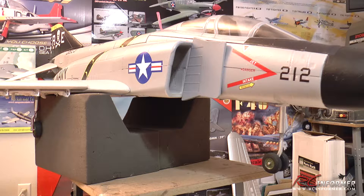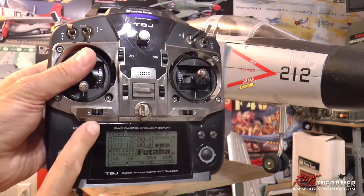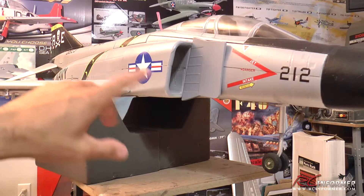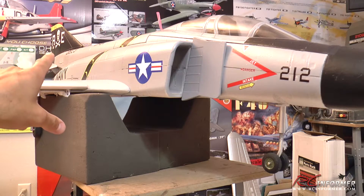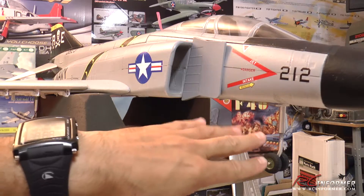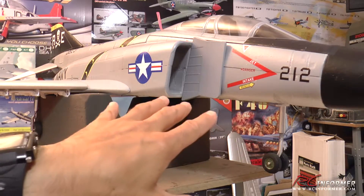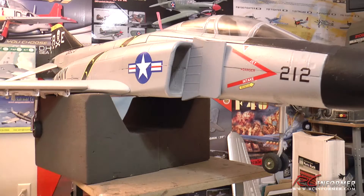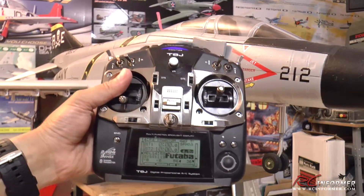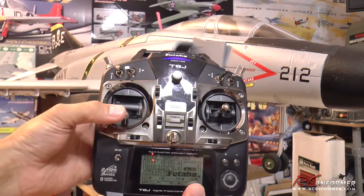Sometimes it's a pain when you're taxiing on certain surfaces like pavement where you're trimming your rudder to get your nose wheel straight, but then you're changing your rudder deflection. Or if you're trying to trim your rudder in flight, you're now changing your nose wheel deflection, so when you land you're landing in a turn.